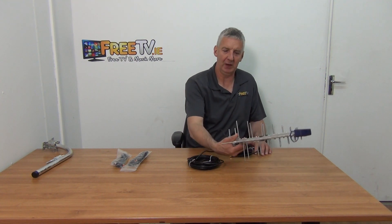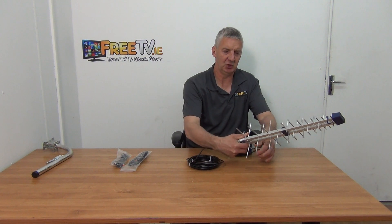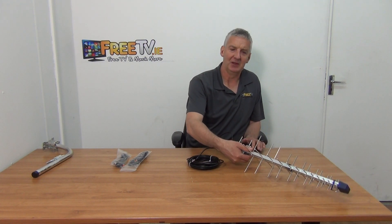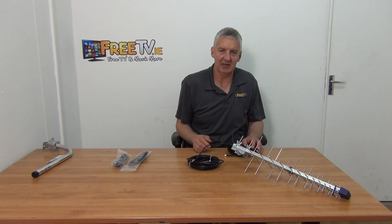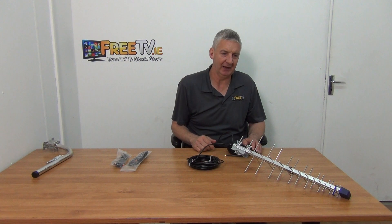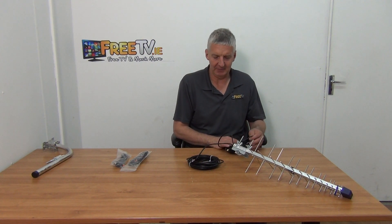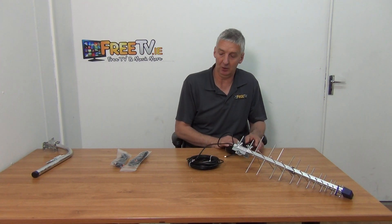This is your standard MIMO aerial. There are two types of polarisation on it, thanks to the design of the aerial. The actual frequency range on this is 800 MHz all the way up to 2170 MHz. It comes with an SMA cable with an SMA connection on the end, 10 meters long.